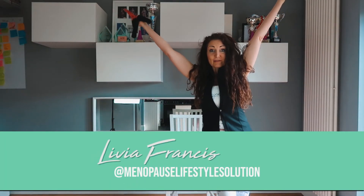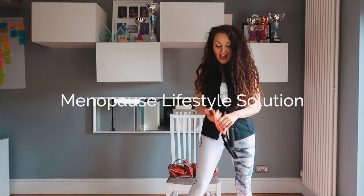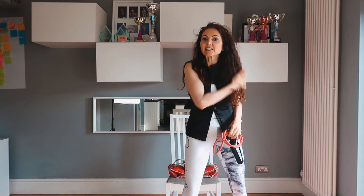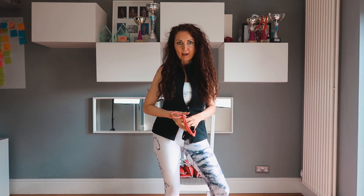Good morning and welcome to your Saturday workout. Isn't it great that we can do this every single Saturday? This is going to be happening all the way across social media, and this is especially for you ladies to feel amazing about your figures.